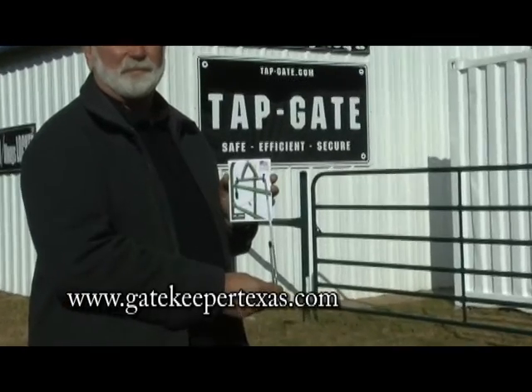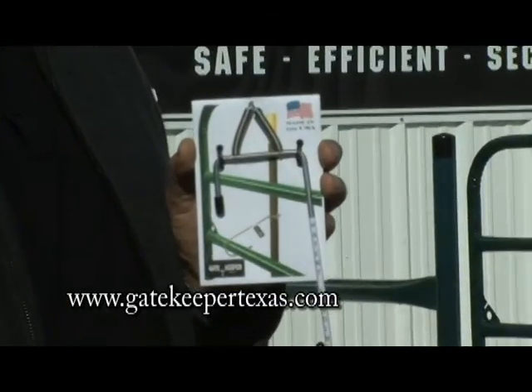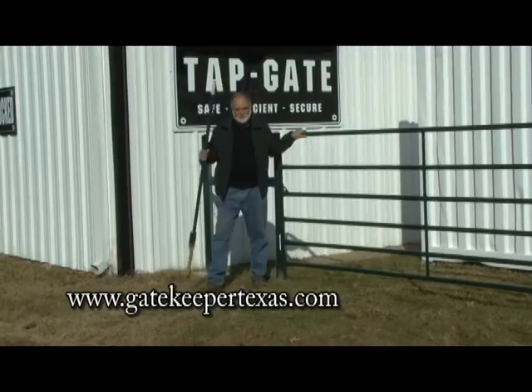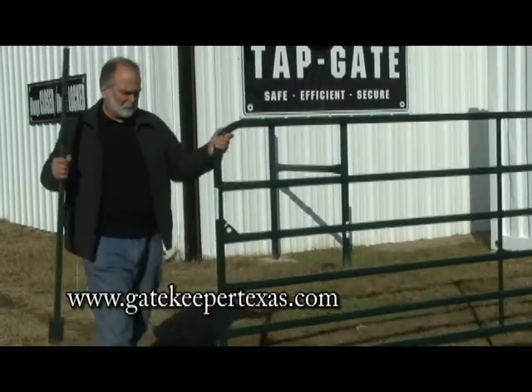Manufactured from tempered low-carbon steel, the Gatekeeper is a sturdy device that is always ready to hold your gate open. Installing and using the Gatekeeper is simple. You will need a T-post, purchased separately.